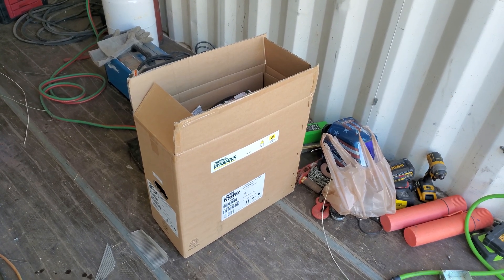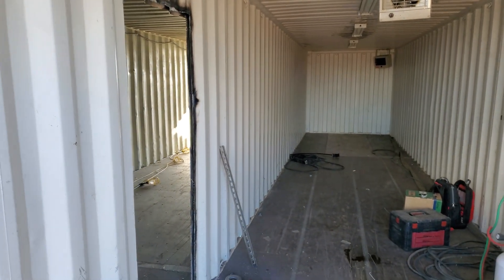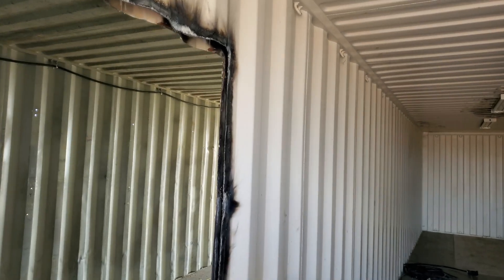Alright guys, welcome back to the next episode of the Container Lab Build. In the previous episode we got this door opening cut, we got a lot of welding done on the roof. You can kind of see through here there's no light visible through there, so that's awesome.